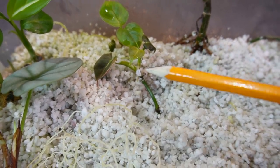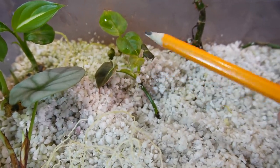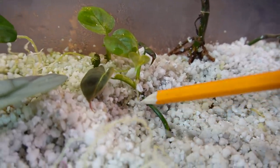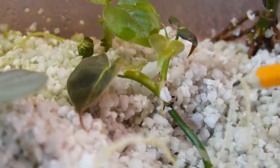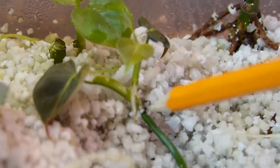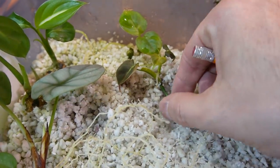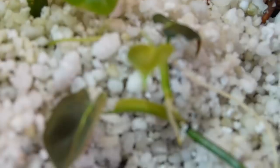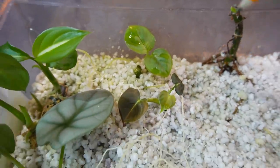This little guy here is a philodendron lupinum — a friend of mine gave it to me as a little project to help her root it. It would get a new leaf and drop a leaf but was not growing any new roots. I've had it in my prop box for about two weeks now and there is the tiniest little root popping through right here. So it is finally getting some roots, and once it's large enough I'll pot it up and give it back to her.